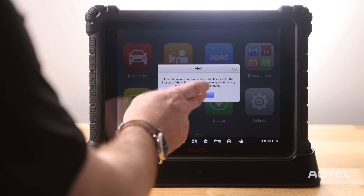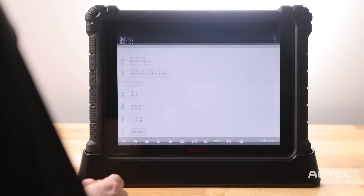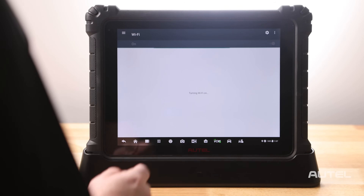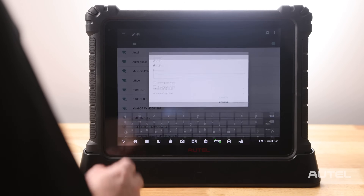Your first step should be connection to a Wi-Fi network, which you will find in Settings, System Settings, and then Wi-Fi. Select your network and sign in with your ID and password.